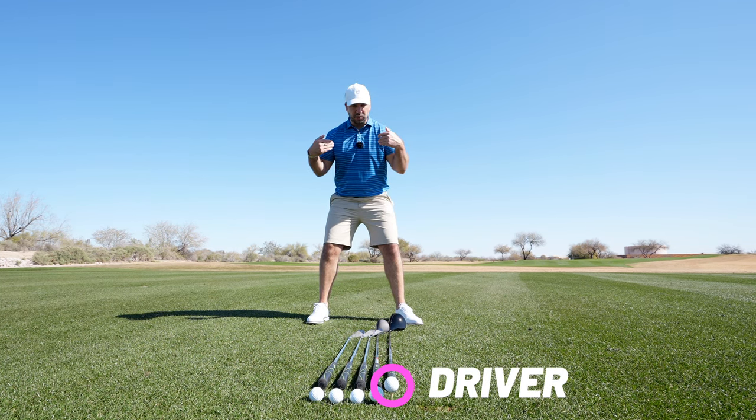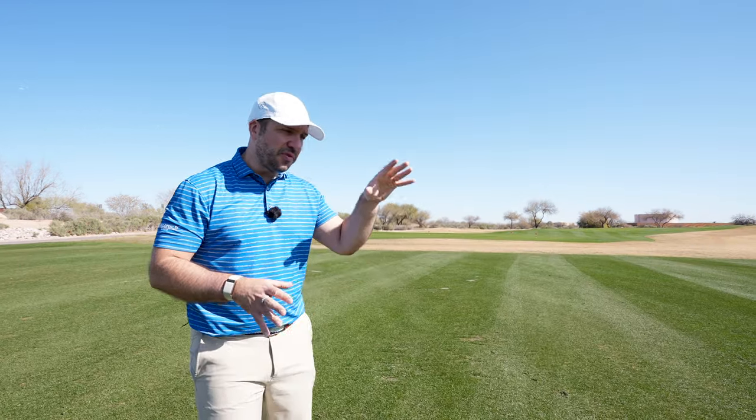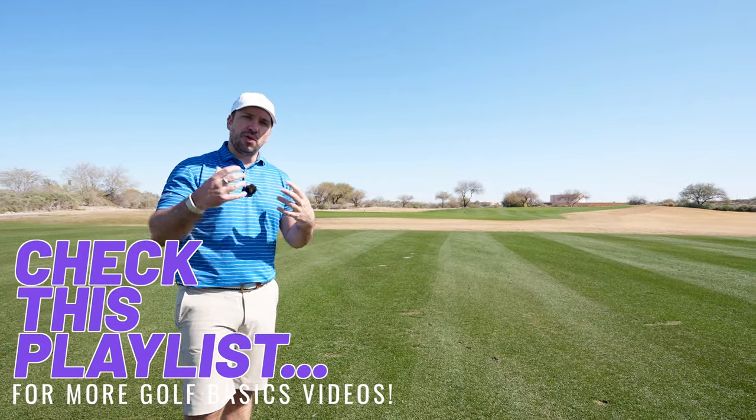With the driver it's super simple — I just fan my front foot open, take a big step with the right until my feet are shoulder width apart, and that puts the ball position right on the inside of my heel.